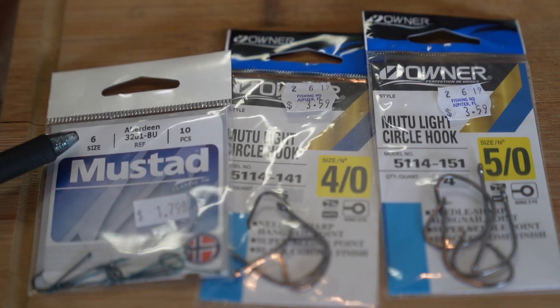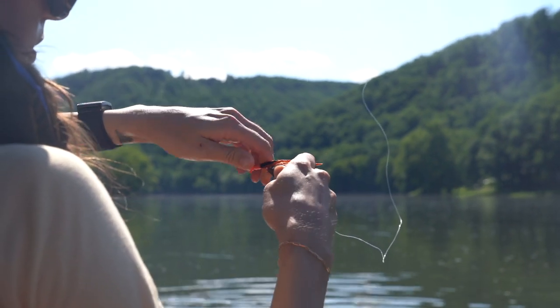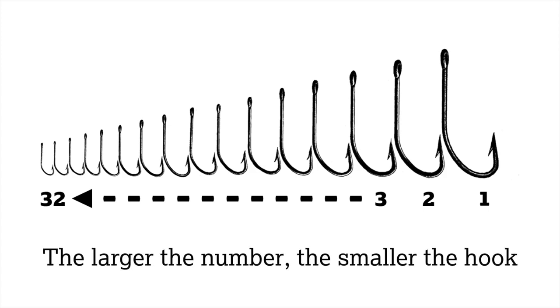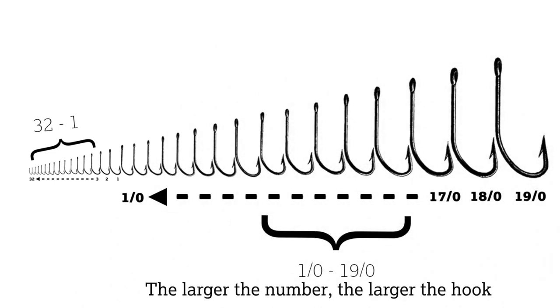Regardless of the types of fishing hooks you plan on using, one of the most important considerations before you tie your hook on is the size of the hook itself. Fishing hook sizes are generally referred to by a number, from the smallest being size 32 to the largest being size 19-aught. For hook sizes from 32 to 1, the larger the number, the smaller the hook. For fish hook sizes from 1-aught to 19-aught, the larger the number, the larger the hook. In general, you want to choose a hook size that matches the size of the fish you're targeting.